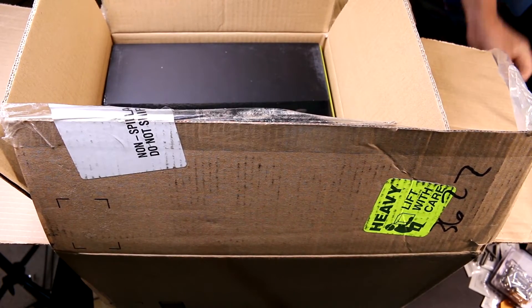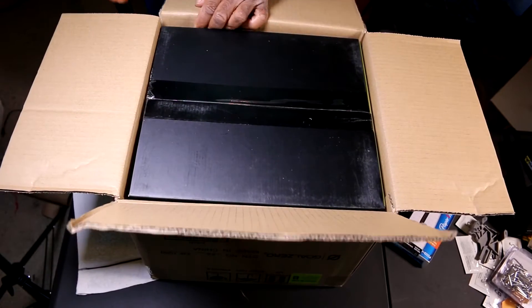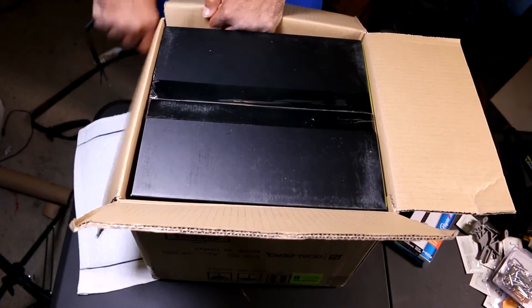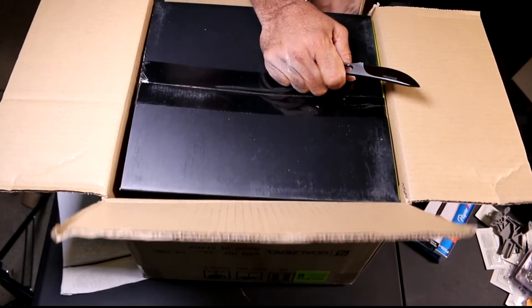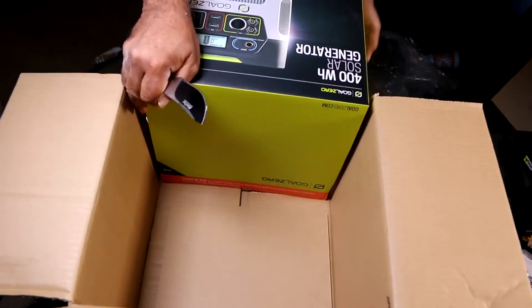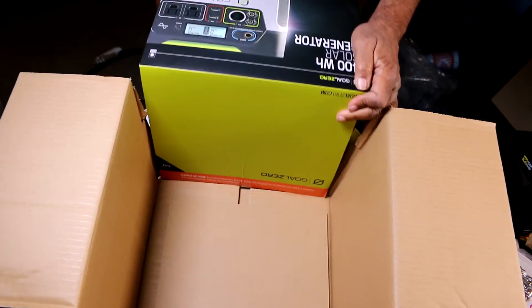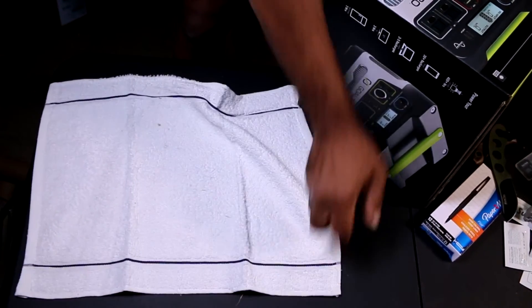The Goal Zero system is not light. Rather than lift it out of the box, I'll just split the box open here. Here we go — Goal Zero 400. 'Solar generator' is kind of a misnomer; it doesn't actually generate solar, but it does include the controllers and battery required, and it makes it simpler to get everything together.